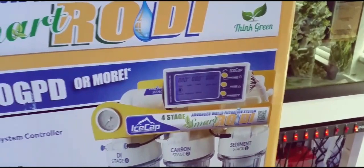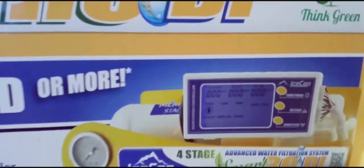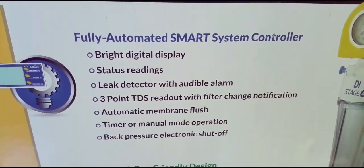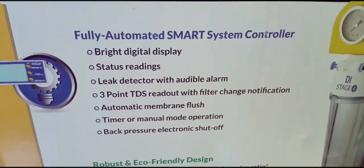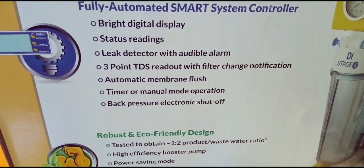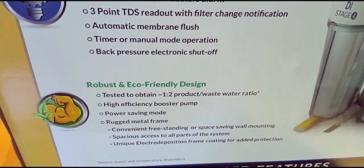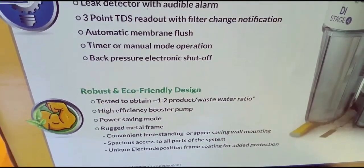It has a computer that's quite intuitive for an RODI system — I don't think it needs to be this intuitive, but it is. It has all kinds of features: a bright digital display, status reading, leak detector with audible alarm, three-point TDS readout which is really nice, automatic membrane flush which is awesome, timer or manual mode, back pressure, electronic shutoff switch — basically an ASOV — and eco-friendly one-to-two product-to-waste water ratio which really does make up for itself over time.